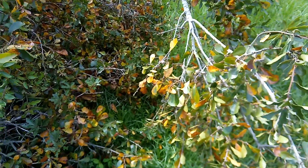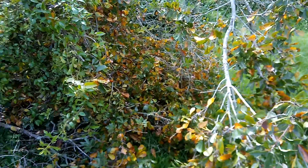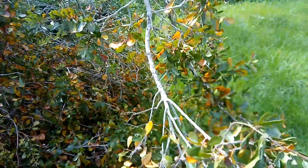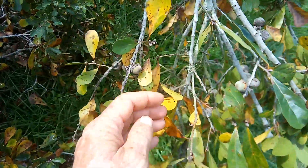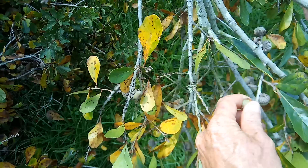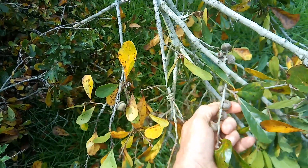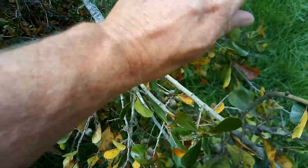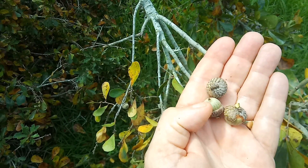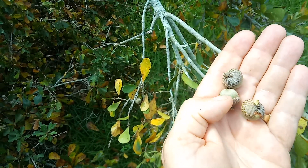Welcome YouTubers, preppers, and fellow survivalists. We had a bad storm that blew this tree down. See these acorns right here? I'm gonna pick every one of them — I'm gonna pick all of them. Then I'm going to crack them open.